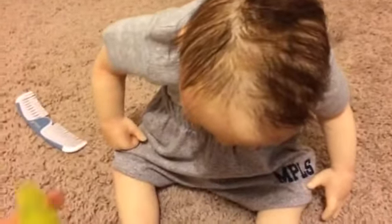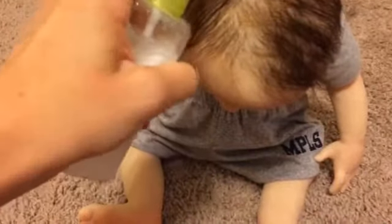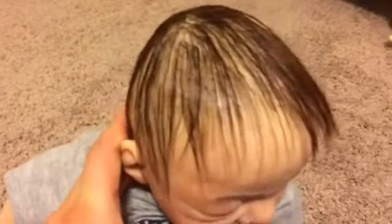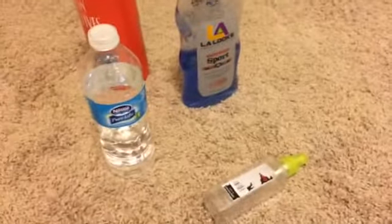Method number four is one of my favorites. You'll need a spray bottle, water, and regular hair conditioner. Fill the bottle about halfway with water, then add one pump of conditioner and shake it up. It's similar to method one but a little different — this will make your baby's hair straight. I'm going to go ahead and test it out on Victor. It works really nice and his hair is pretty straight after that.